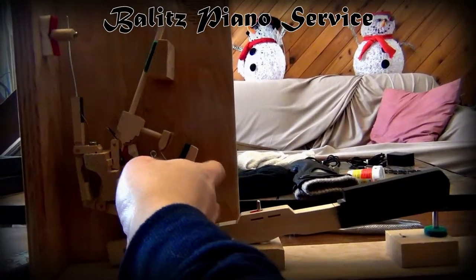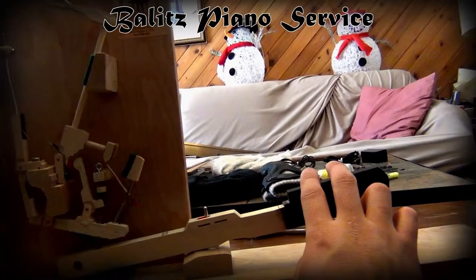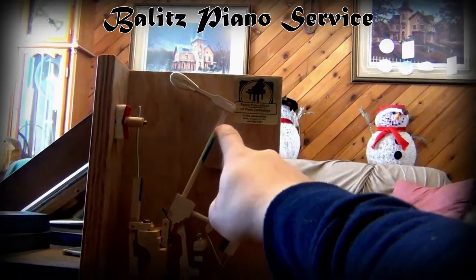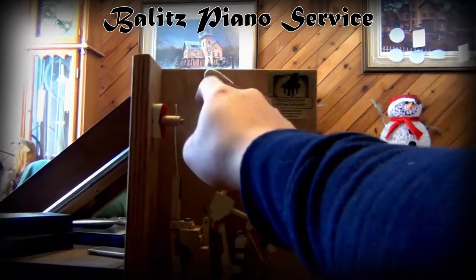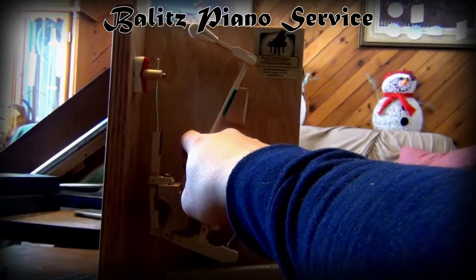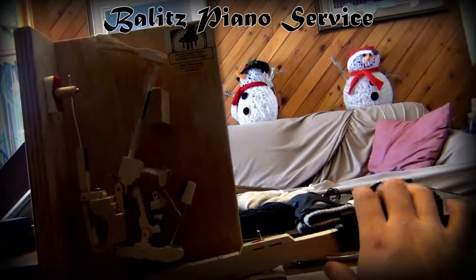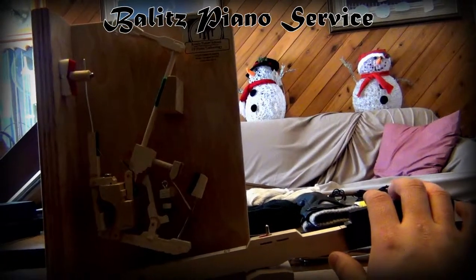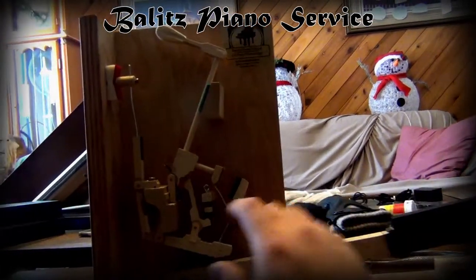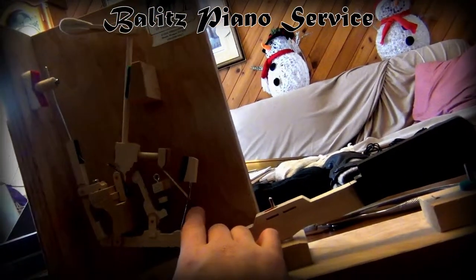And we got the back check that meets up to — I can't remember right now. But then we got the hammer butt, hammer shank, hammer main rail, hammer rail, damper, damper wire, damper lever, damper spring, hammer butt spring. And I'm forgetting this right now — basically the model, I know that's the back rail, and that meets up to the back check. Back check wire — what the heck is this called?